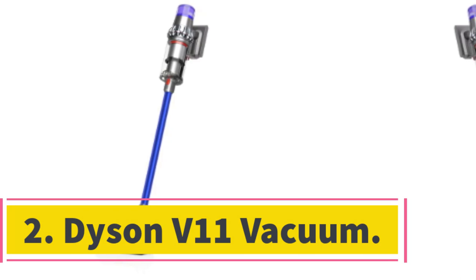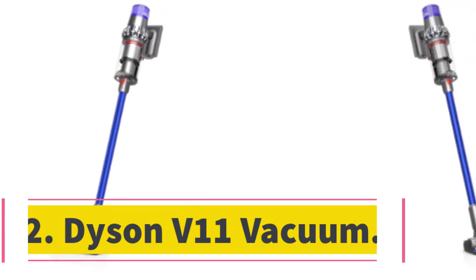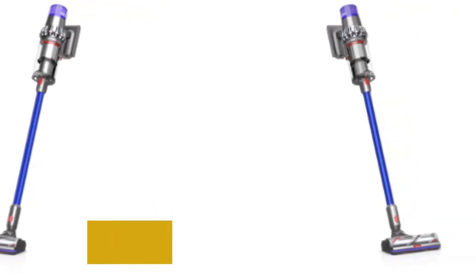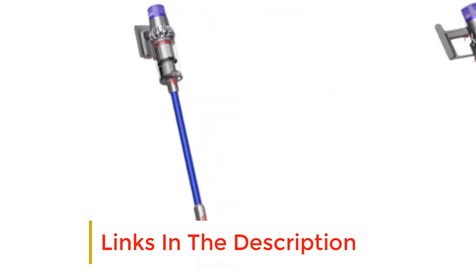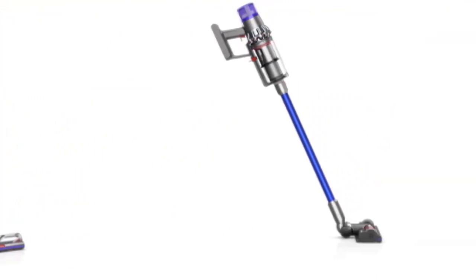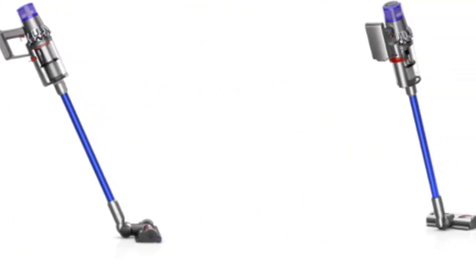Number 2: Dyson V11 Vacuum. When it comes to innovative high-end vacuums, Dyson is one of the leading brands in the market, and this cordless V11 Torque Drive is one of the company's most advanced models. As with all Dyson vacuums, one of the main selling points is the suction power it delivers. It is highly impressive for a cordless unit, and Dyson claims it produces around twice as much suction as any rival cordless vacuum.